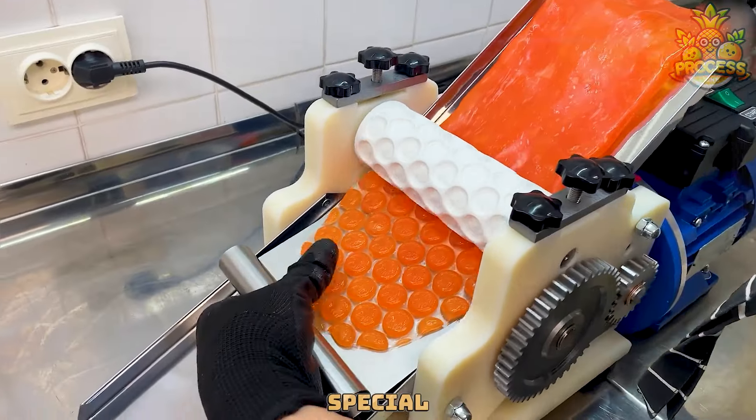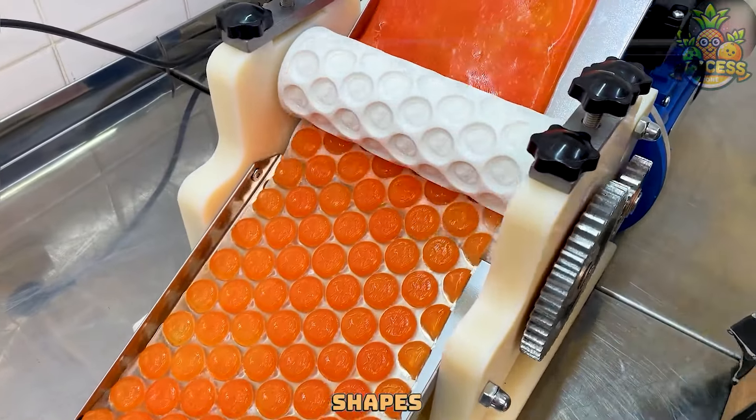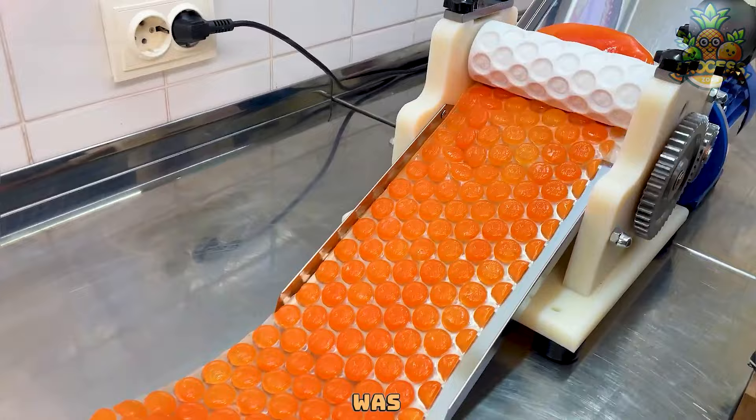This machine's special job is to take candy and make it into all kinds of cool shapes. The candy goes squishy and comes out in whatever fun shape it was pressed into.